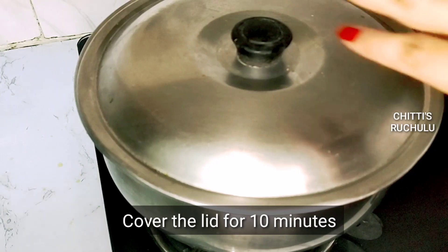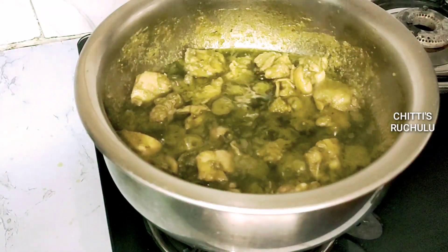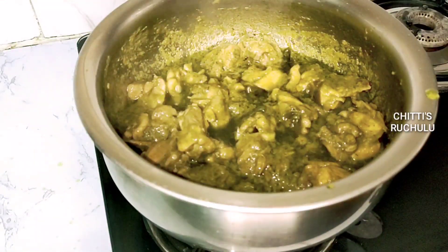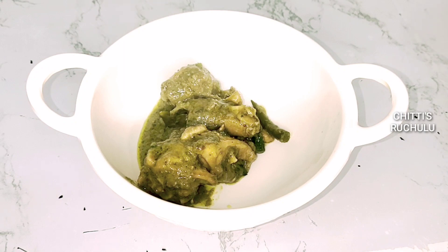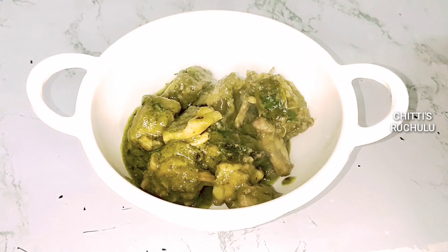Let's cook it for 10 minutes. Let's mix it in the serving bowl. Let's taste the green chili chicken curry.